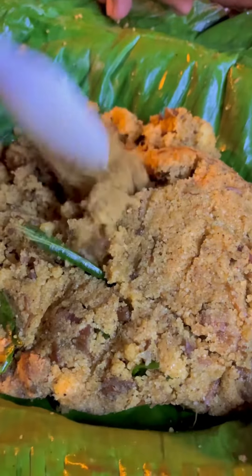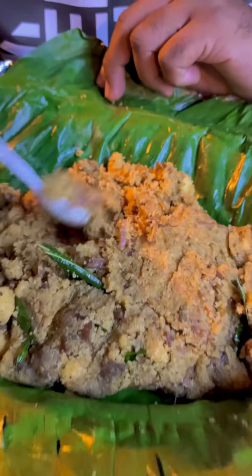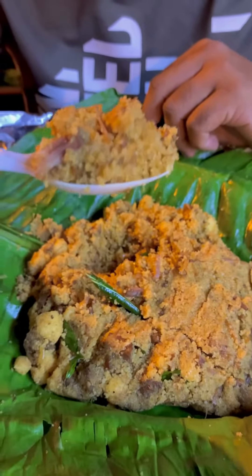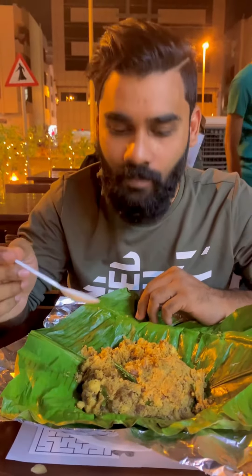You can see the beef and chicken here — it's got a good taste, a great taste of masala. Wow, delicious!